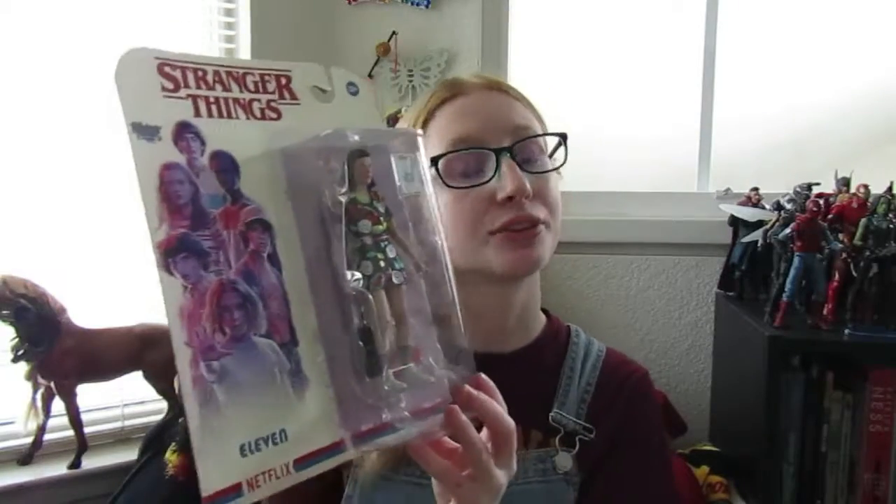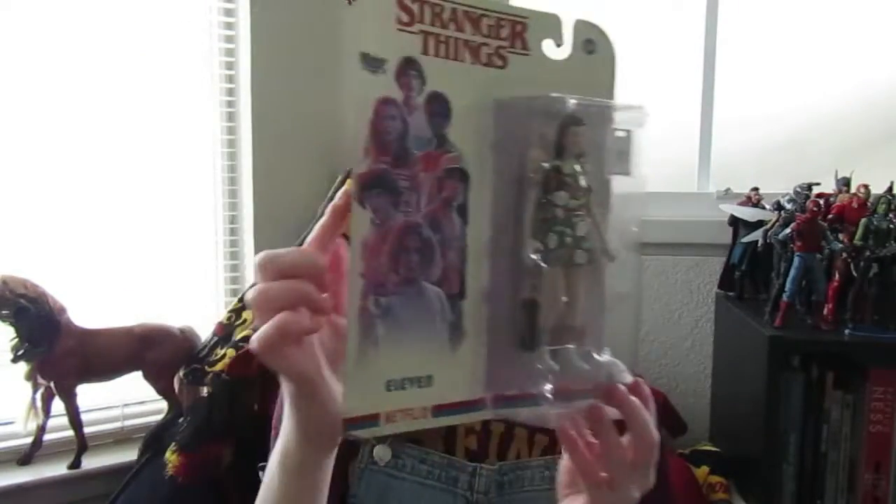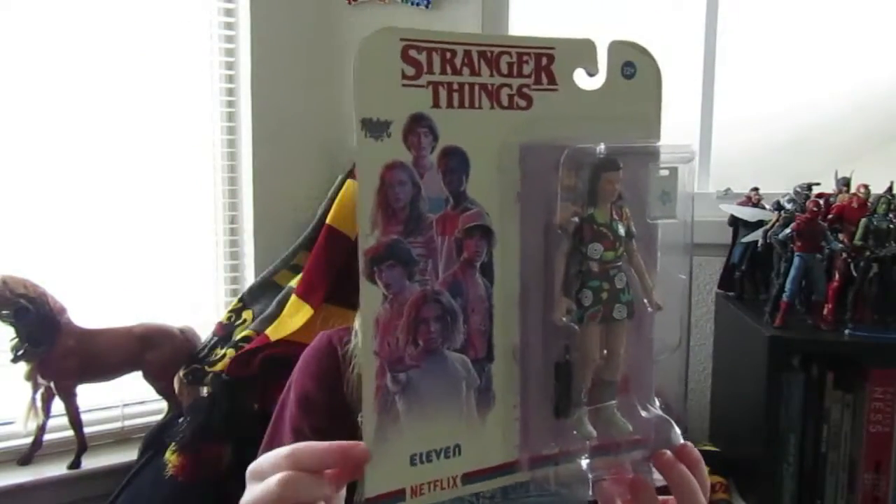Here she is in the package. This is from season 3. As you can see on the side it has some of the promotional images, which I really like. I like just the coloring and the look to it.